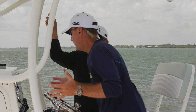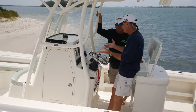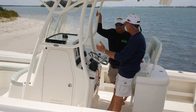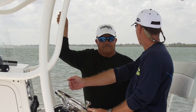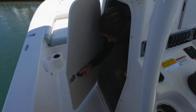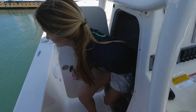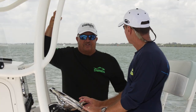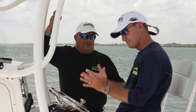The center console fits the boat well — you've got a lot of room to walk by and a side entry door. There is a head down there, and you may not use it often, but if you have ladies on board, just having the head can give them a sense of security and make them more willing to come out. It may be the selling feature that brings mom into the conversation.